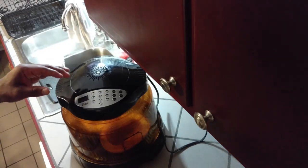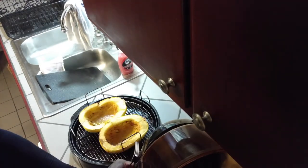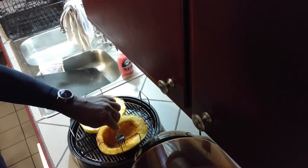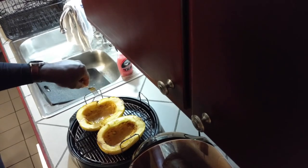Our oven just went off — it's been 30 minutes. I'm going to open it up here and test if it's done by sticking a fork in it. The fork is going through there pretty good, so that's how you know it's done.